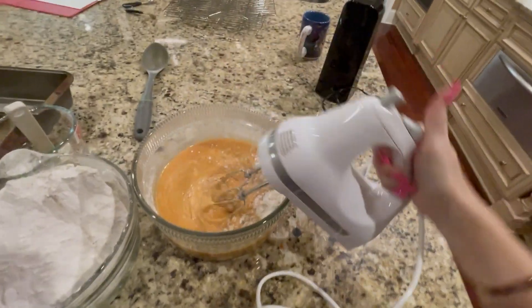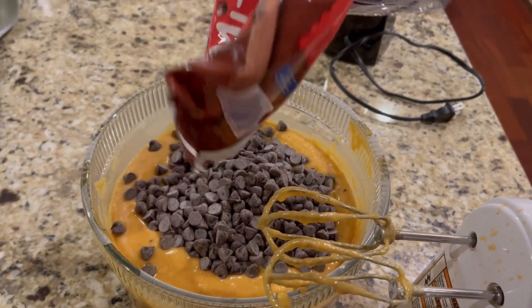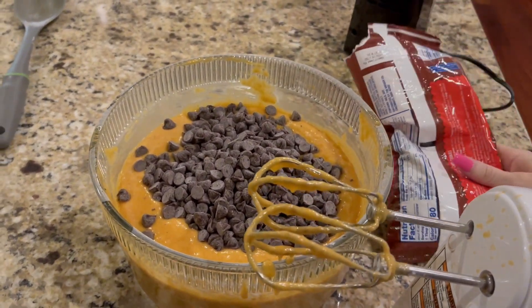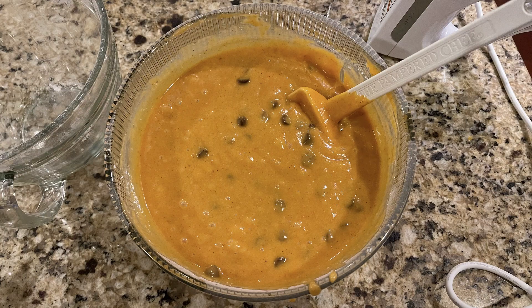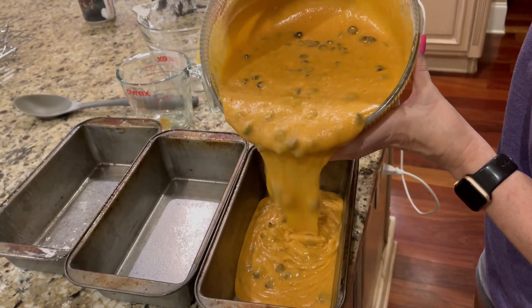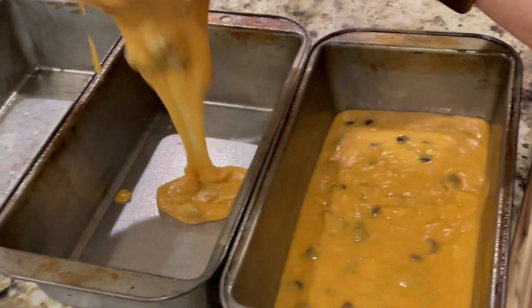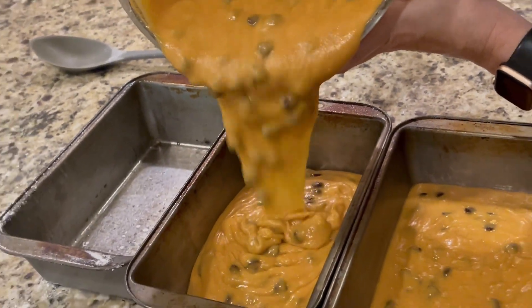Now comes the fun part. Add in a bag of chocolate chips. You can also add in any other goodies that you think you might like — a lot of people like to use nuts. You definitely want to hand mix the chocolate chips and use your scraper to make sure there's no leftover dry ingredients clinging to the side of the bowl. Now you're ready to pour the batter into the three pans. I usually just eyeball it — I don't measure it, I just pour them in until they look all about the same.